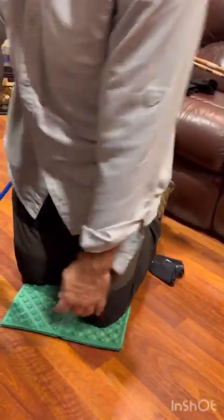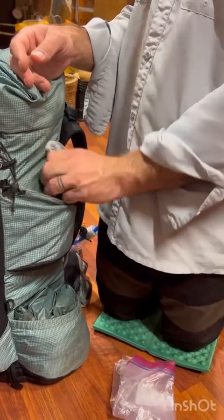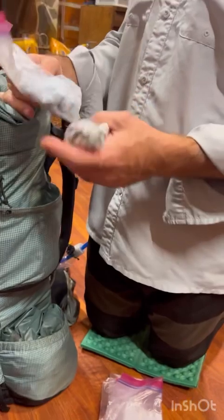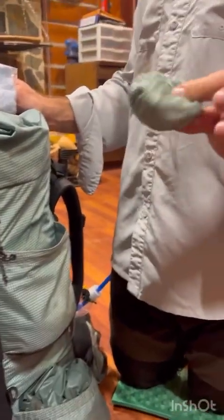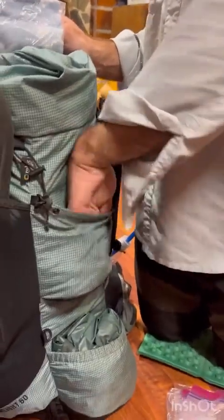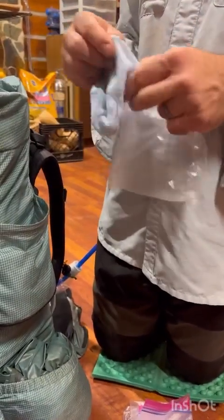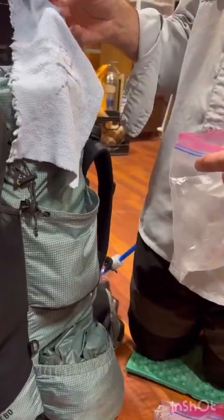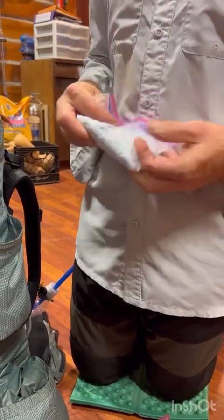On this side I carry spare zip-lock bags, my sit pad, knee pad, bandanas, and sometimes gloves at night. There's also a body wash cloth — we drew a little person on it so you don't mix it up with the cloth for drying food. I also have some rope and a bear hanging kit just in case.